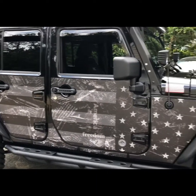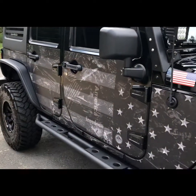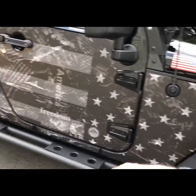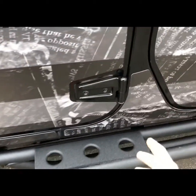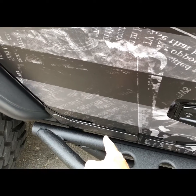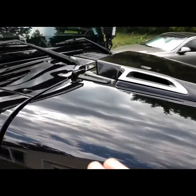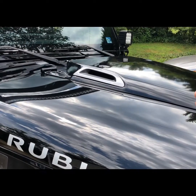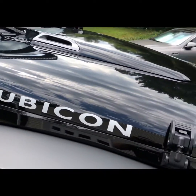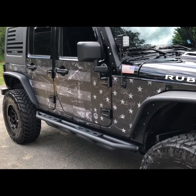They are making these now for the JLs and also for JKs. This kit comes with seven pieces on the side: the front quarter, the door, passenger door, rear quarter, the A-pillar, a small trim accessory over the pinch seam, and the pinch seam in the front. They are also making them to completely go over your hood for total hood protection. I can't do that because I have the Daystar hood cowl, but you can see the transformation from before to after.